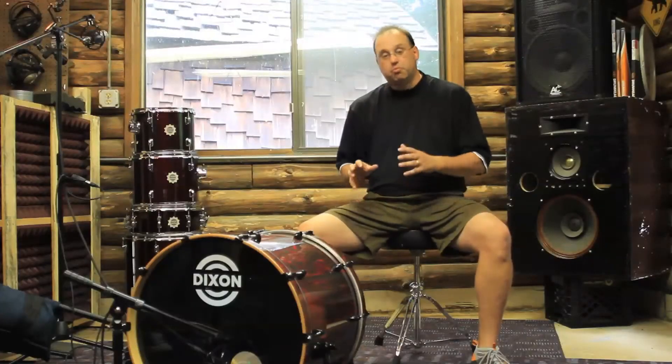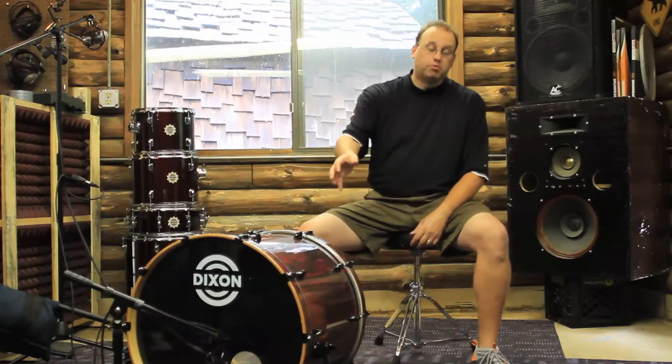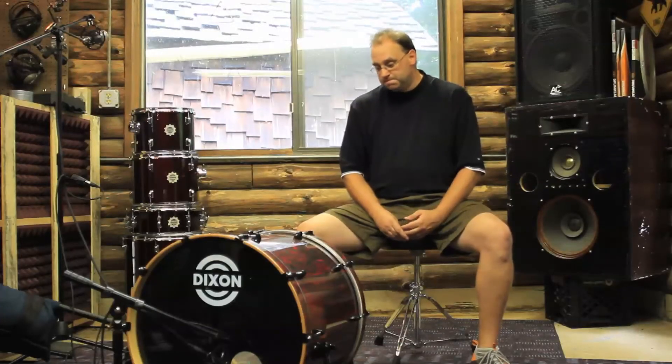These drums feature pre-muffled heads on the batter side and the resonant side. On the resonant side, we pre-cut a hole that lets some of the air out and provides for easier miking at the gig. Let's hear what this sounds like.